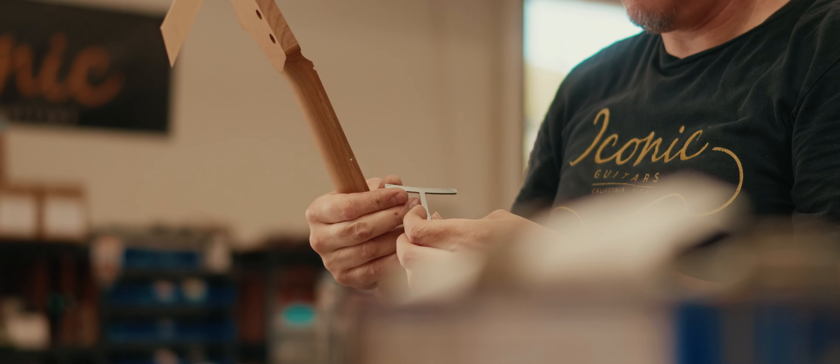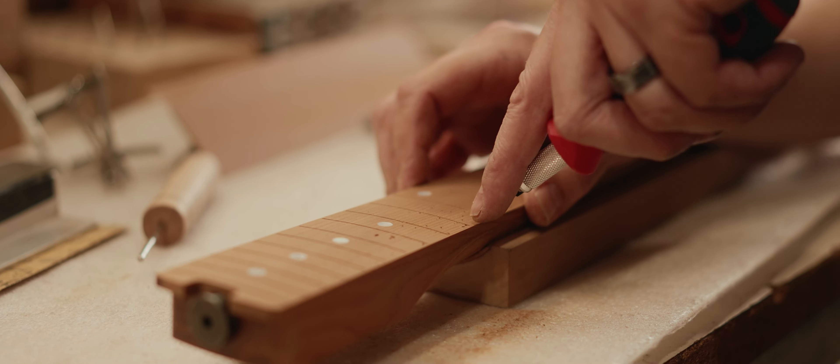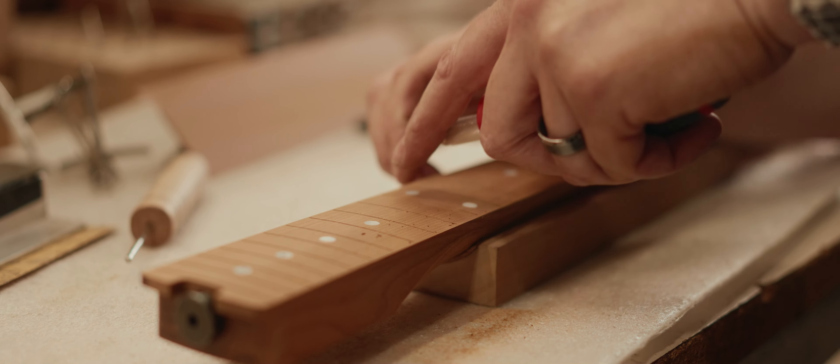After I get the fingerboard level, I use a fret slot cleaning tool — it's basically a thin metal hook. What happens is, in the machining process, a lot of times we'll get sawdust that gets built up in there, and if you don't get it all the way out, there's not enough gap between the fret and the bottom of the slot, and the frets won't seat perfectly. So I have to make sure those slots are clean before I press them in.